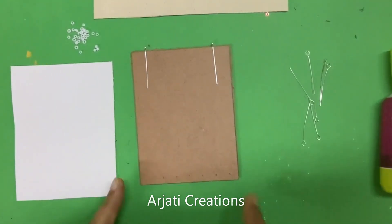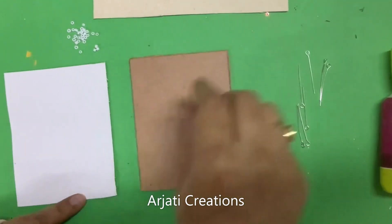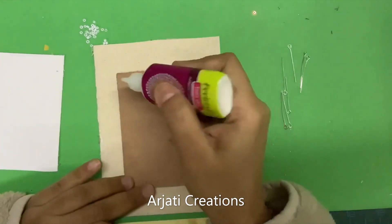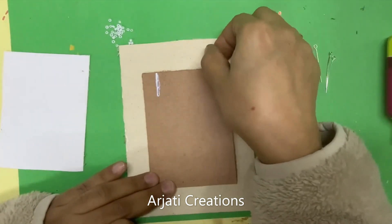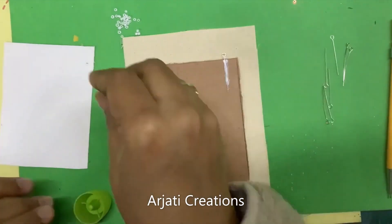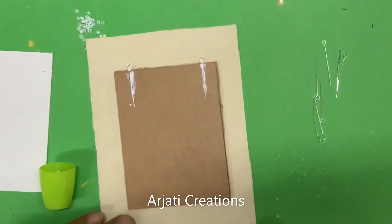Now let us create our first mini canvas for our pendant. Take your canvas and cut out two pieces — one has to be the same size as the base and one will be a bigger size. Place this, and before we do anything, let us first stick the jewelry accessories — two of them at the top — using fabric glue, which is easier to hold. If you want to put any bead, place your white bead in the center. A white bead will go with any color necklace. Put a little more fabric glue on top once attached.